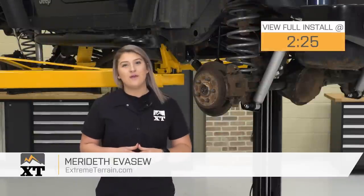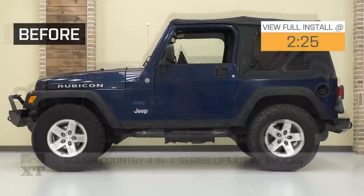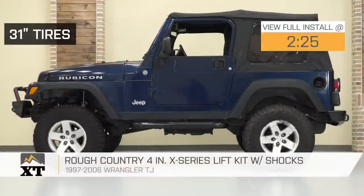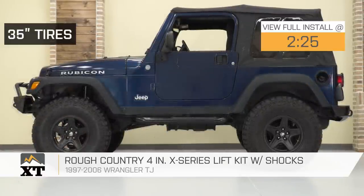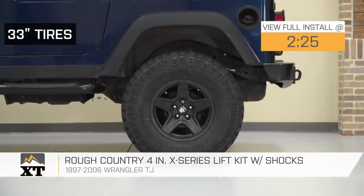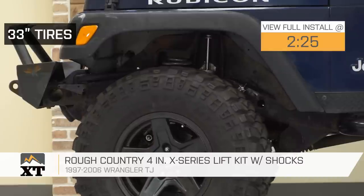Hey guys. So today I'm here with the Rough Country X-Series 4-inch Lift Kit with shocks fitting all 1997 to 2006 TJ Wranglers. If you're looking to get your TJ ready to conquer those trails, you're looking for an all-inclusive lift kit but also looking to stay on a budget, this X-Series Lift Kit by Rough Country is going to be a really good option.